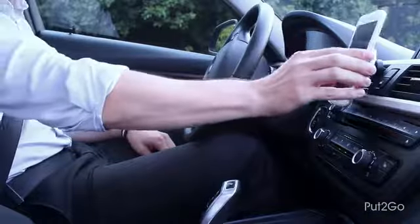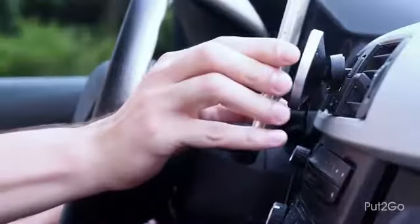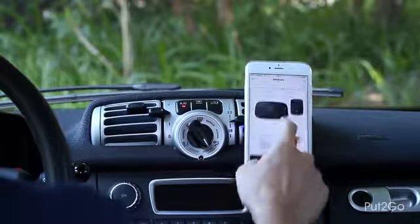What if your phone was truly without wires? It is so simple. Put it on, then go. Put2Go have combined Qi Power wireless compatible technology with a very powerful rare earth magnet to make an elegant and satisfying phone dock.